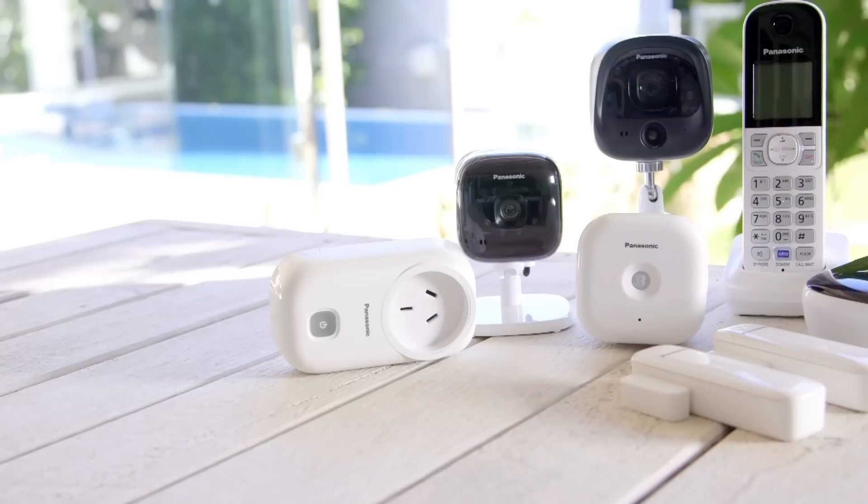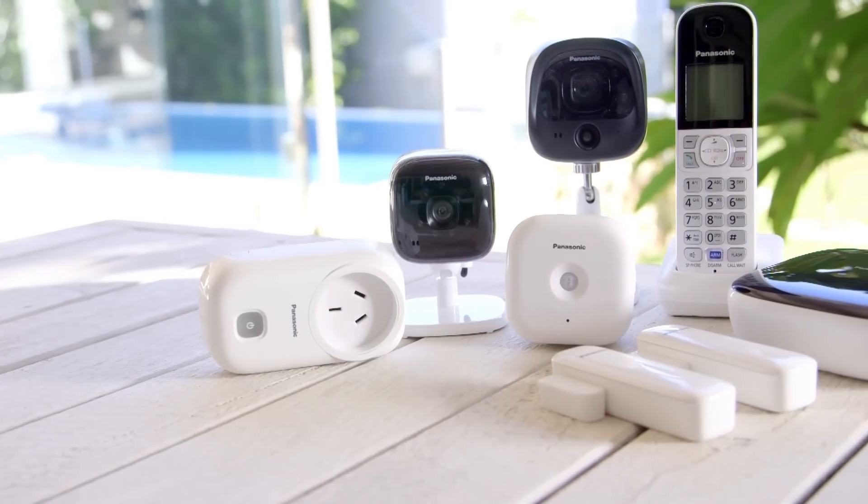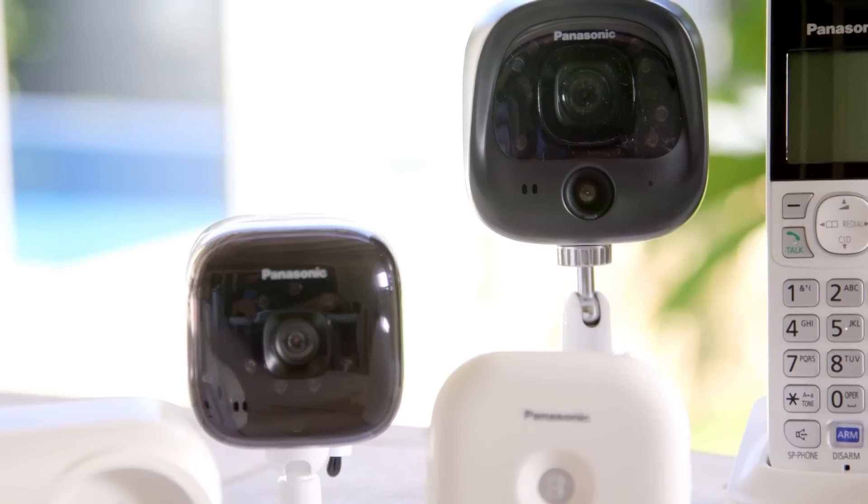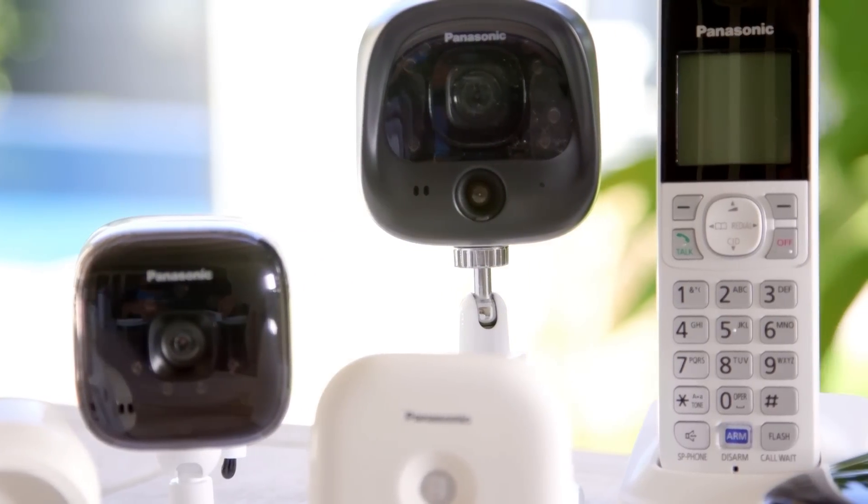Included in this kit are two window or door sensors, a motion sensor, a smart plug, one indoor camera, an outdoor camera, a cordless handset and a hub.